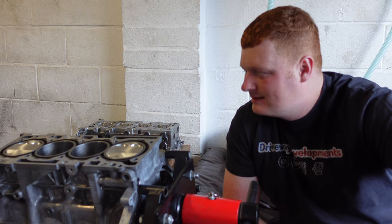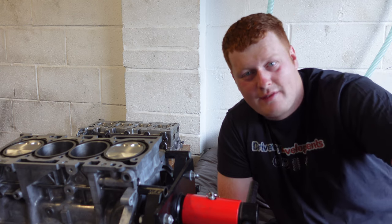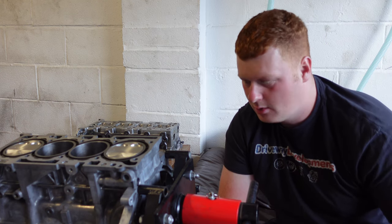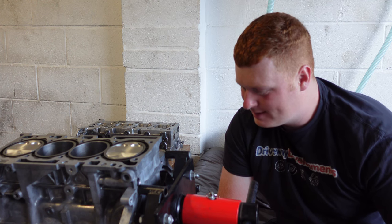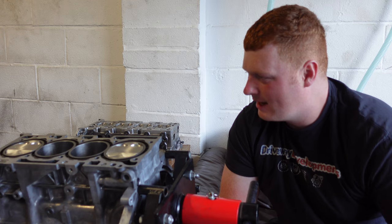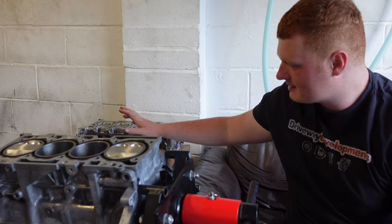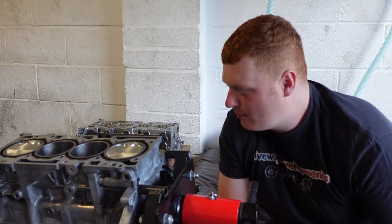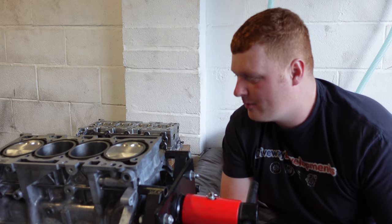Hi guys, welcome back to the channel. Today's a good day - it's going to be the day that I go from having two halves of an EVO engine to, by the end of the video, one single long block. Mentally, it's quite an achievement to just have it all back together. We've got the head gasket here, head studs, cylinder head, and the block, so I'm looking forward to making a start.